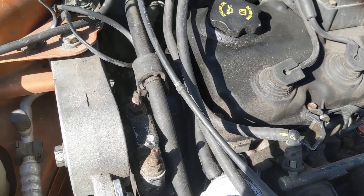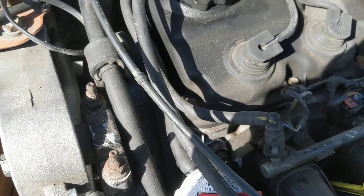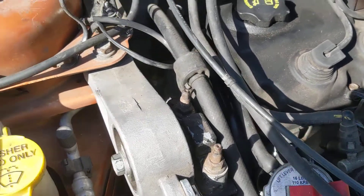Well guys, this is interesting. The front mount plate decided to unbolt itself. This is on a Dodge Neon, an 05.